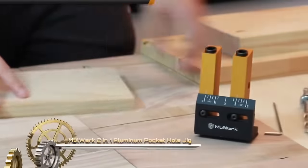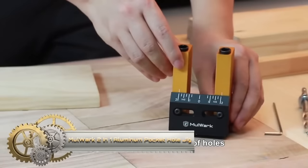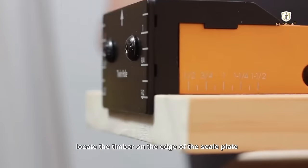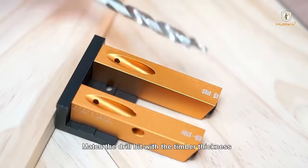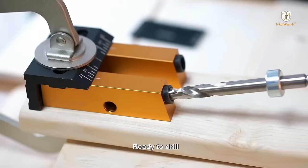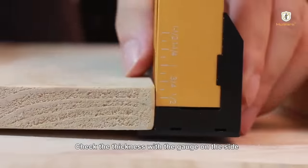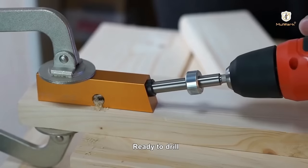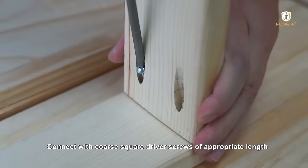The Mullwark 11-in-One Aluminum Pocket Hole Jig System Kit is a woodworking essential for creating strong joints using pocket screws. This kit includes an aluminum pocket screw jig, adjustable 15-degree angled drill guides, and a convenient carrying case. Crafted from durable aluminum, the pocket screw jig is user-friendly and compatible with various materials. The adjustable drill guides cater to pocket hole angles beyond 90 degrees, adding versatility.